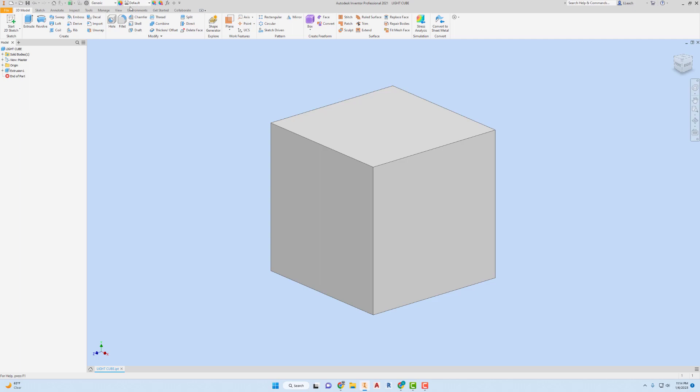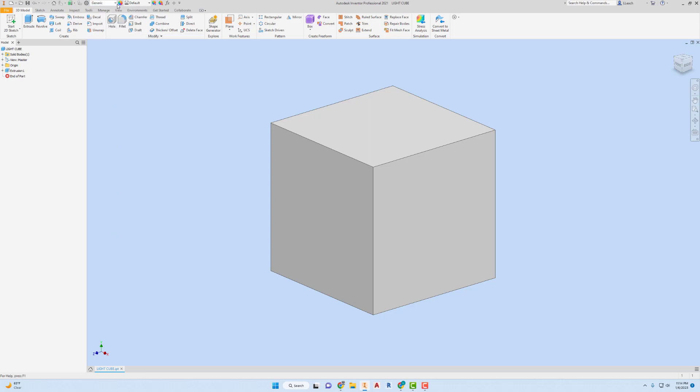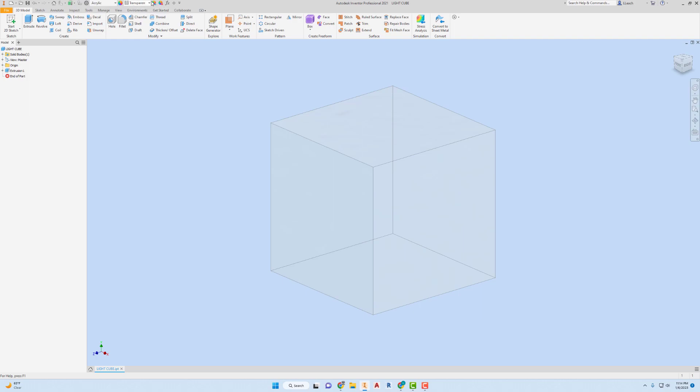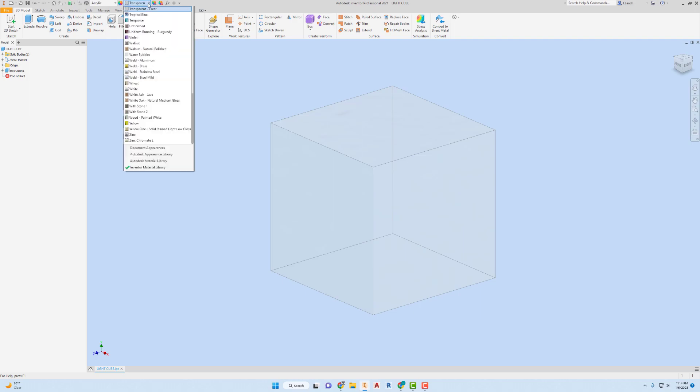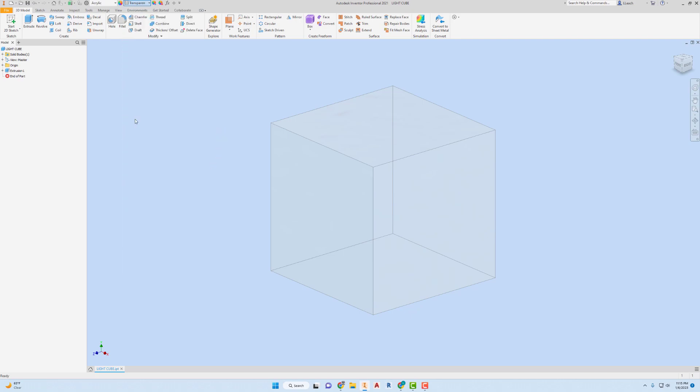I need to give this a color. I'm going to go up to Generic and hit the Autodesk Material Library. I don't know what material to make this out of — maybe acrylic. I don't want it transparent, so I'm going to give this a color. This is going to be my light color. I'm going to go to the Autodesk Material Library and use pink here. There's my pink cube. I'm going to save this again.